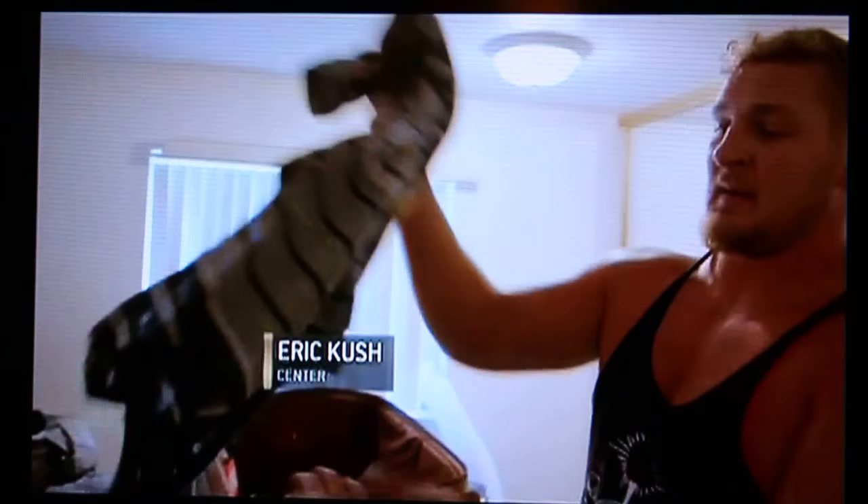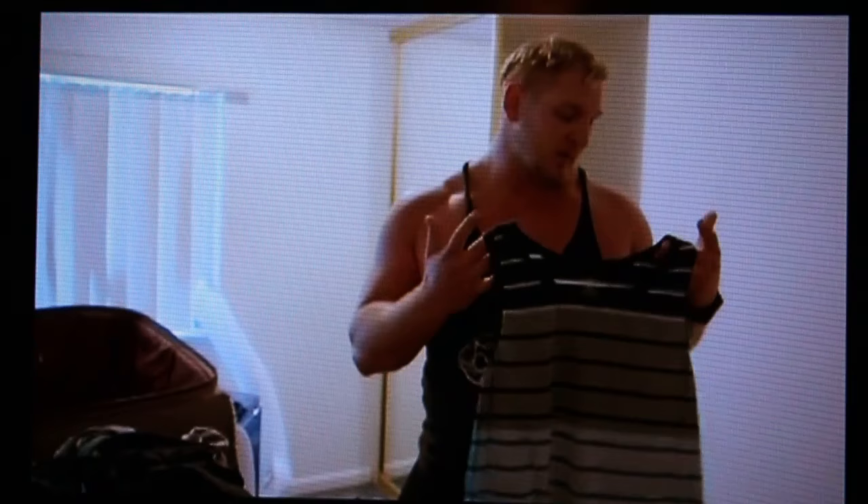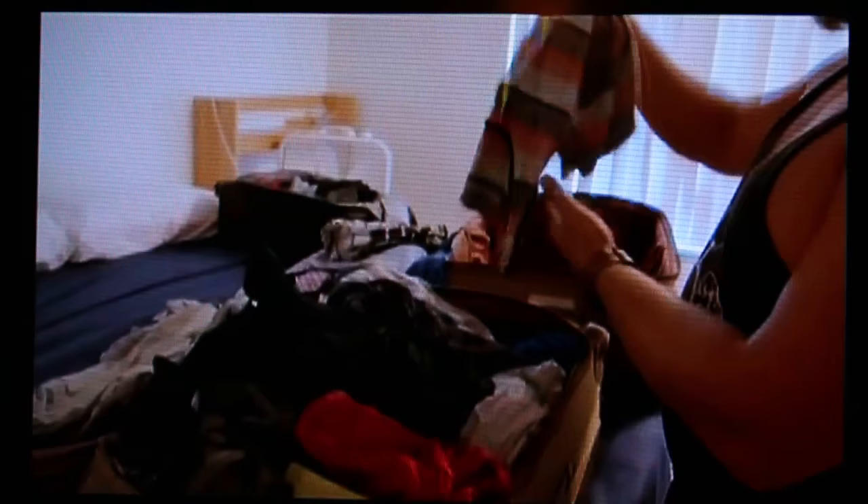An important part about training camp: tank tops. I got some nice going-out tank tops. This is like a workout tank, and this is like a not-too-much nice tank top — like I'm trying to show off the arms, but I'm not trying to be too much about it. Here's another nice tank, not too much.